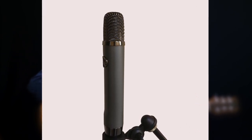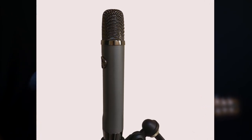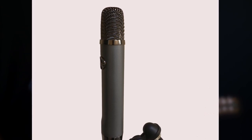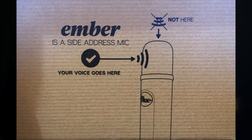The Ember is a small diaphragm condenser cardioid mic, and although it looks a bit like a larger version of some of the pencil mics you may have seen, it's designed as a side address mic, so you don't point it towards you — the sound picks up from the side. Blue wants to make sure everyone understands this, and even has a helpful graphic inside the box.